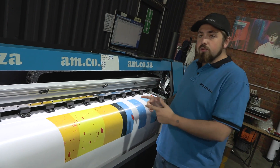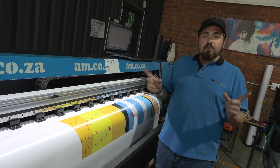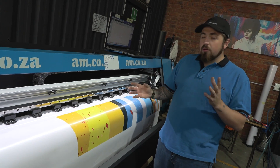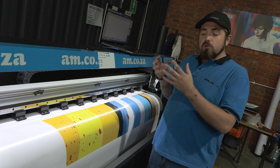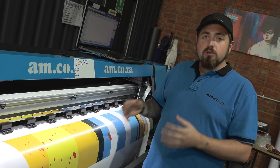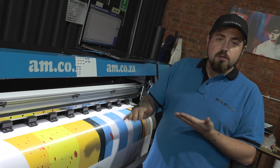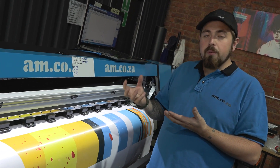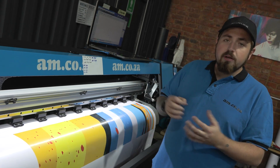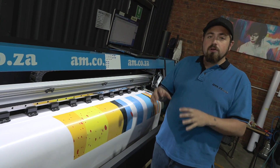One thing eco solvent can do that UV cannot is wallpaper. That's something you have to consider when choosing between these two machines. You cannot do wallpaper with UV, which makes the choice difficult. If you're going to be doing a lot of wallpaper installations, I would suggest eco solvent purely because it embeds and has time to soak into the material. UV is cured instantly on top and cannot soak into canvas or wallpaper, so when you apply it you end up scratching the surface because the ink isn't embedded.